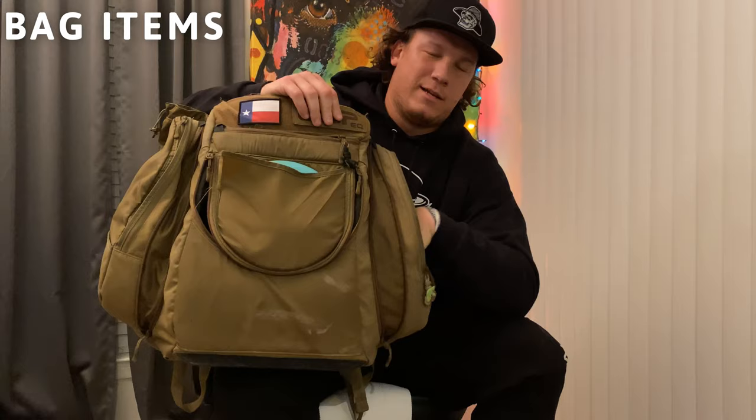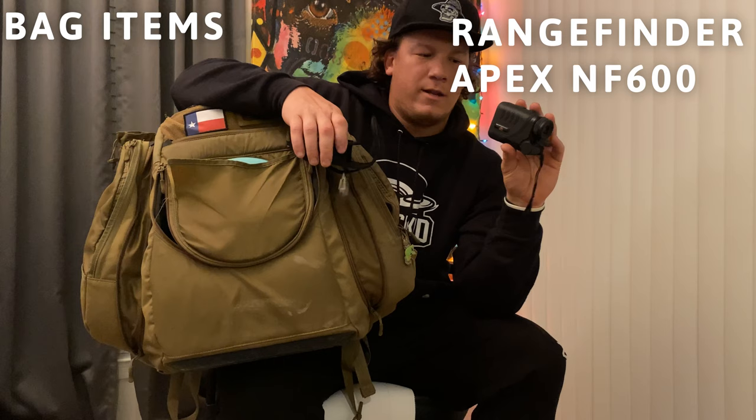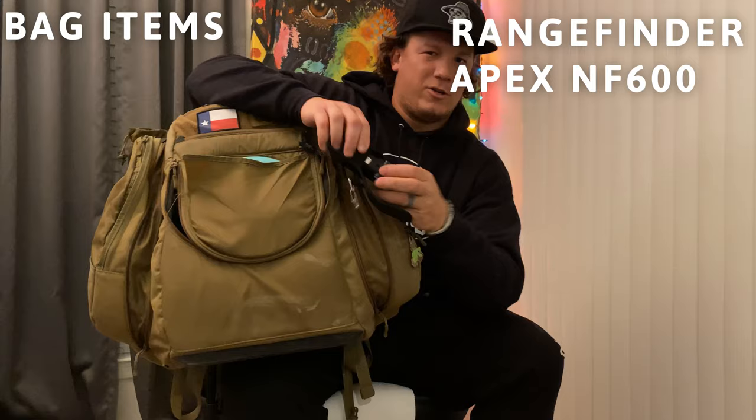Another must in my disc golf life is a rangefinder. I bag the Apex Disc Golf rangefinder by Infinite. You can get them on Amazon for around $125 — way cheaper than Bushnell and just as good. They automatically calculate slope, distance, uphill, downhill, speed, and a bunch of other things. I definitely recommend checking those out.